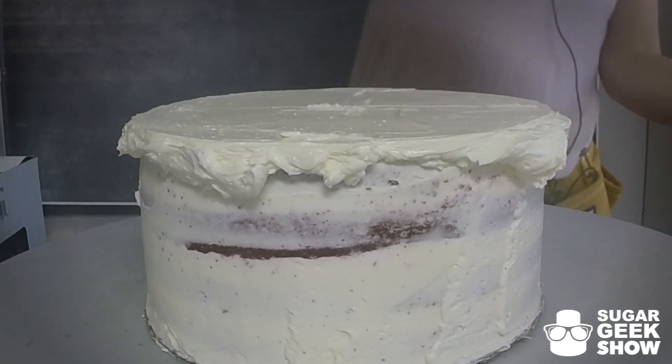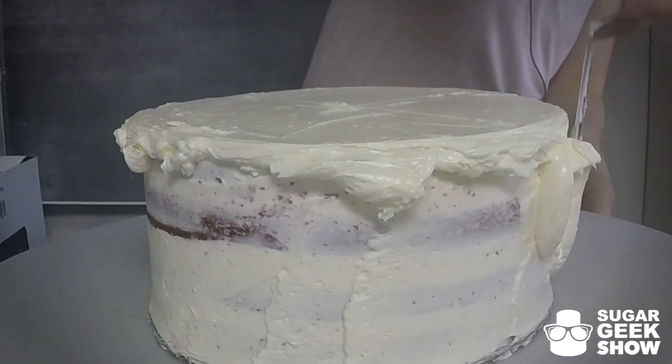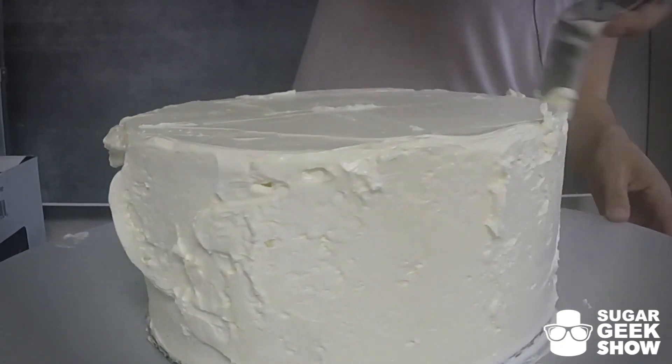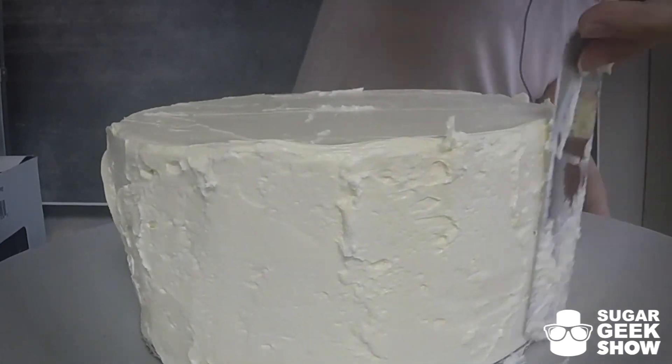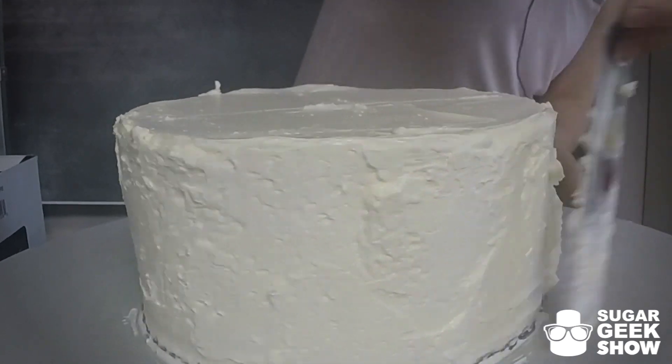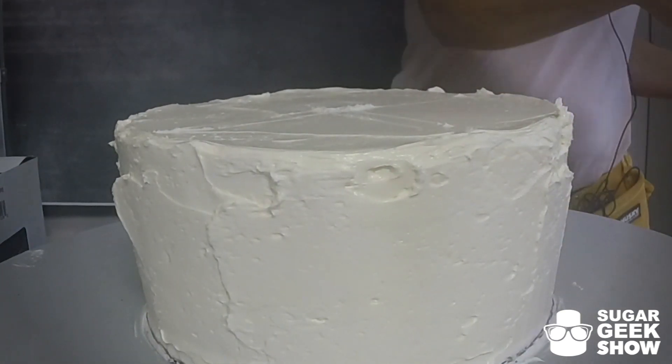So now that we have our top level, I'm going to build up the sides. Just putting on nice thick layers of buttercream. And then once we have a nice thick layer of buttercream.